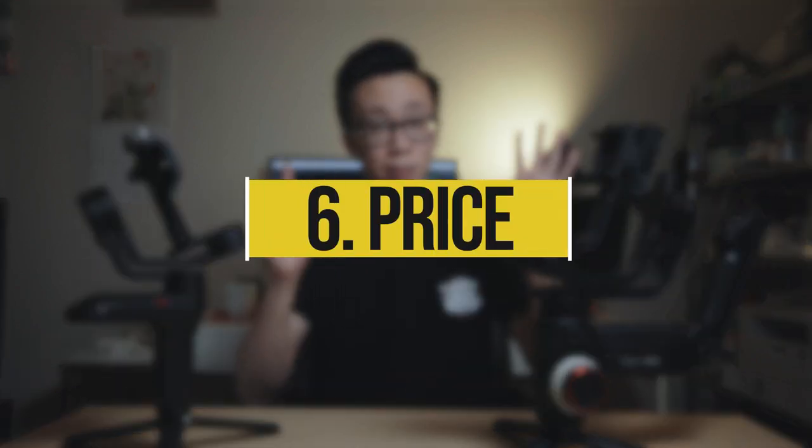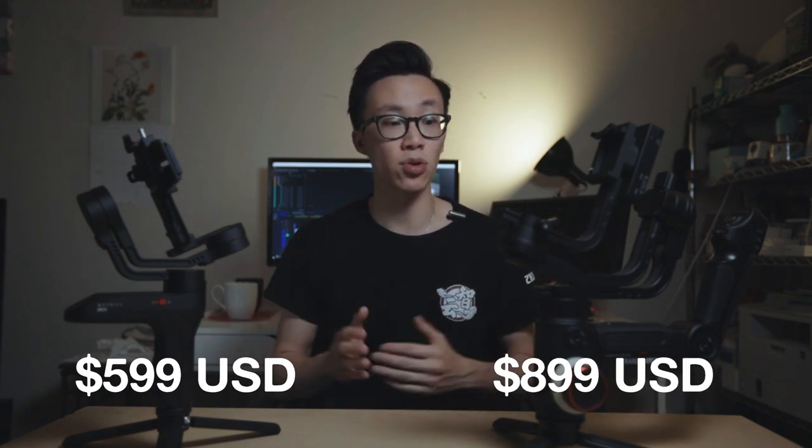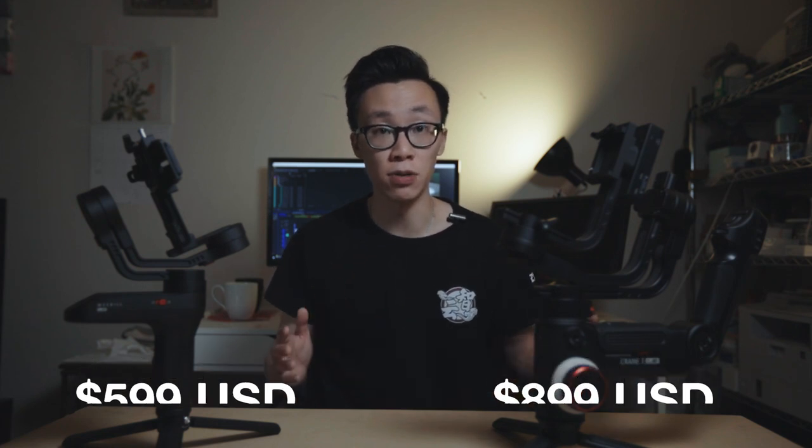Number six: price. Last but not least, we have to talk about the pricing between these two gimbals. The Weebill Lab comes in at $599 while the Crane 3 comes in at $899, and these are sold exclusively on B&H Photo. In my opinion, these two gimbals are definitely a bit on the pricier side, especially the Weebill Lab at its current price point.